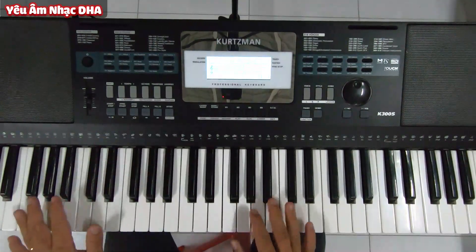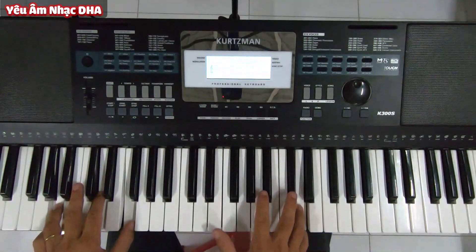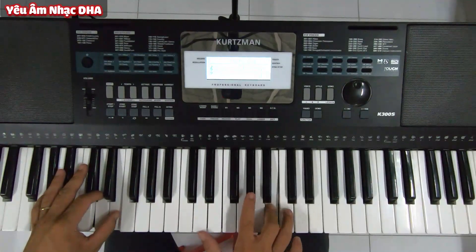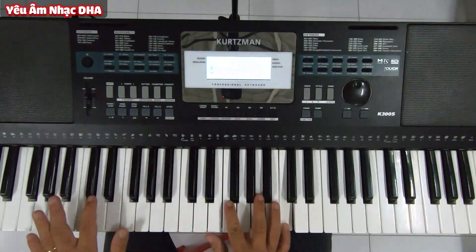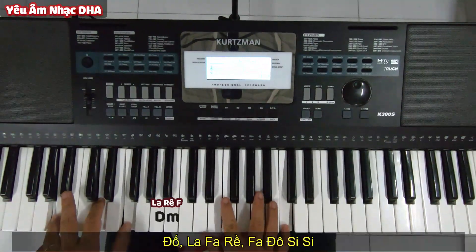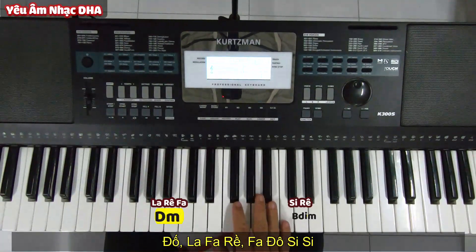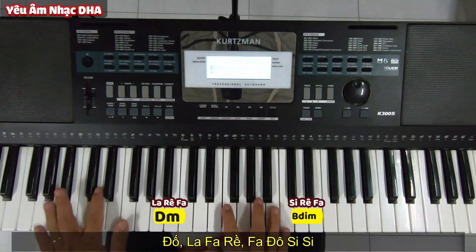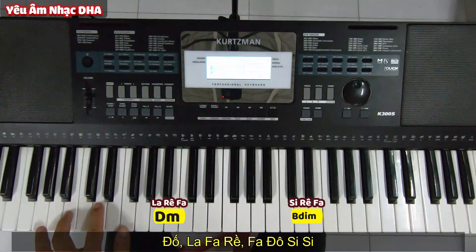Sau hai câu đó thì mình có thể dùng feel nếu các bạn muốn nha. Câu tiếp theo là Đô La Phà Rê, Phà Đô Si Si. Đầu là La Rê thứ, còn đuôi là Si giảm. Rê thứ và Si giảm chỉ khác nhau với một nút La và nút Si thôi.